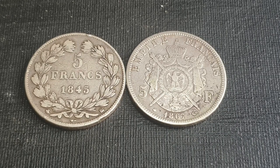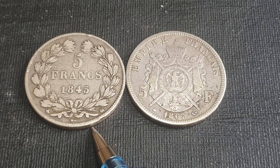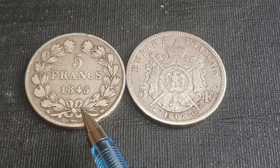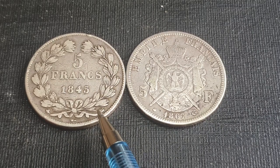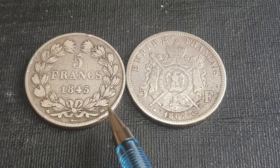Hello fellow coin collectors and welcome to Goomardy. This is Glenn introducing you to the actual large five-franc coin. This is the large silver five-franc coin, first introduced in 1795 and last minted in 1889.